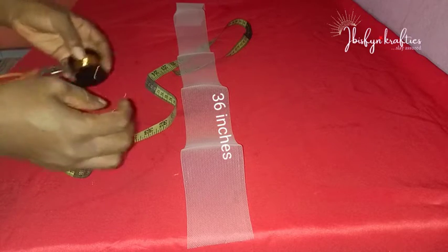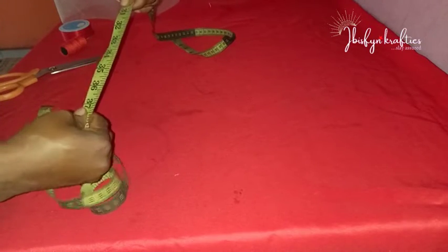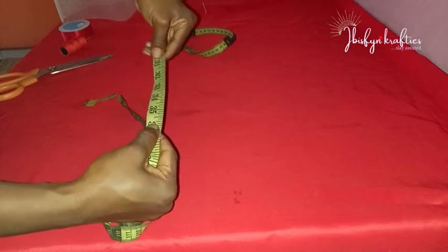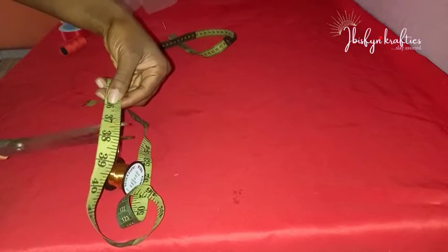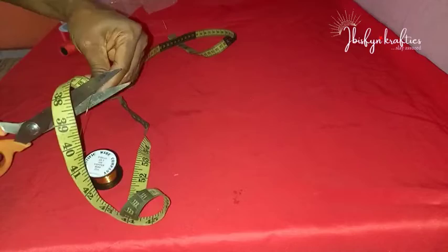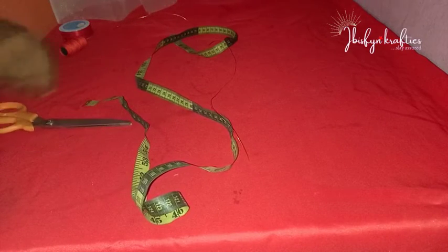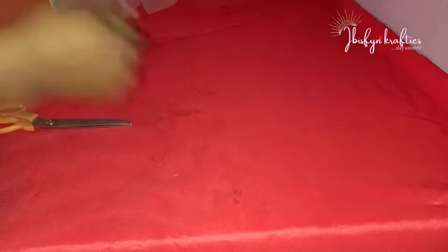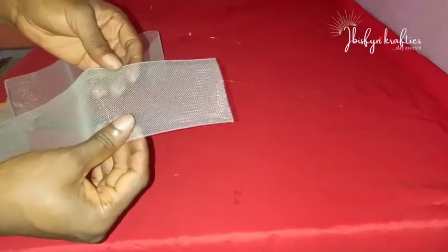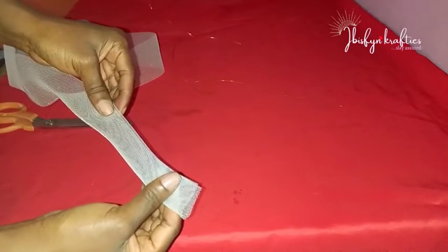Once you get your measurements out and you've measured your quinoline and your wire, you stretch out the wire because the wire is coiled, so you need to stretch it out to straighten it. Use your hands to stretch it so that you can get a straight form of the wire, just the way I'm doing.